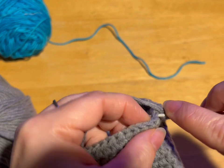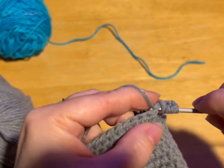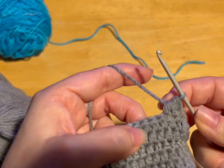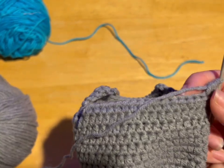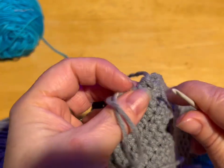Yarn over into the stitch, pull through, yarn over into the next stitch, pull through, yarn over, go through all five loops — and that turned two stitches into one. Keep decreasing each side until you're down to 10 stitches, then meet me back. So I'm down to 10 stitches.